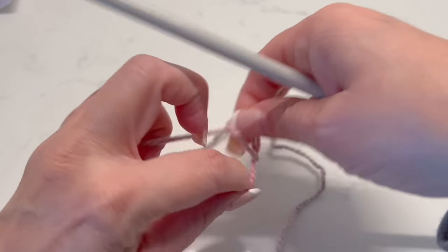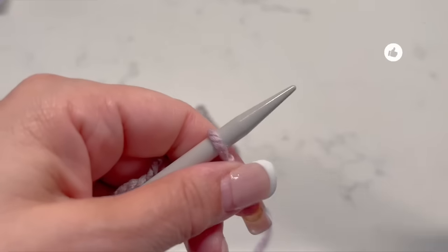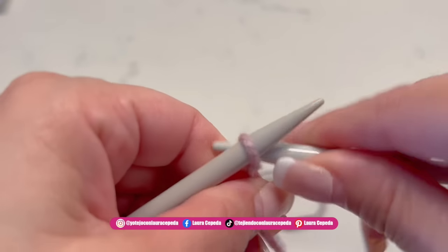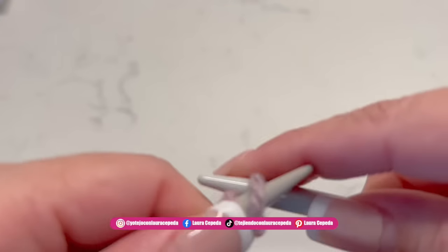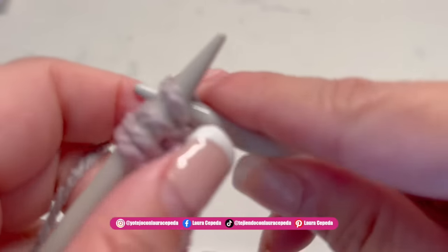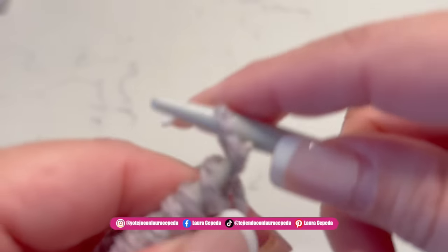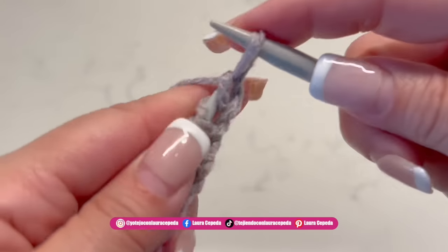We are going to start with one thread and our needles, casting on the first stitches. Remember we are going to make two pieces — these two pieces will be exactly the same for the front and for the back. We are going to cast on 42 stitches. I cast on like this; I know there are a lot of different techniques but this is the one I like because with this you don't waste too much material. Here I have 42 stitches.